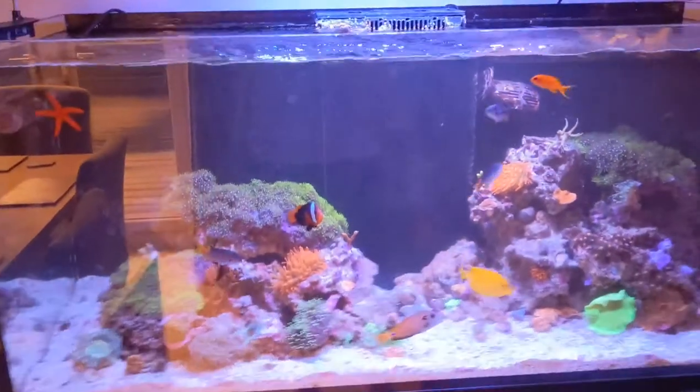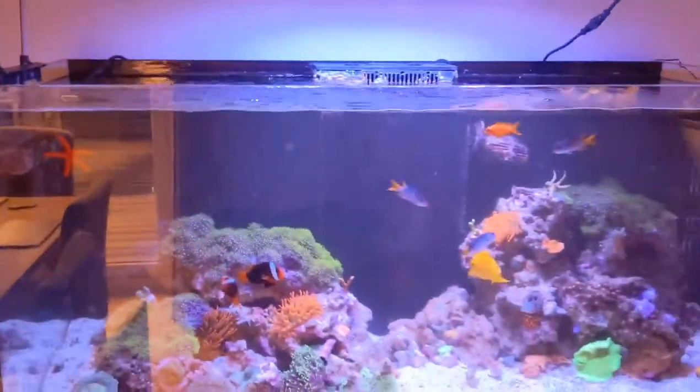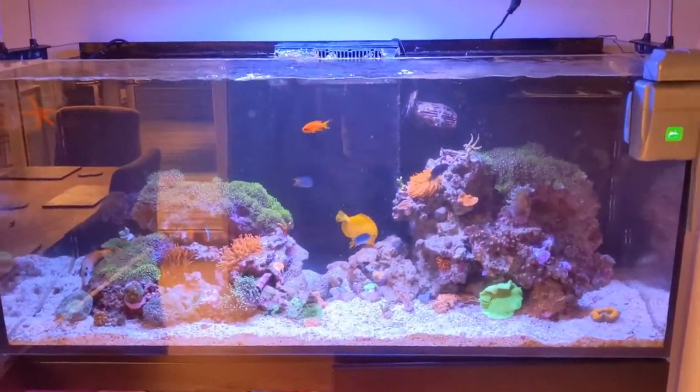The other thing I noticed while doing the water change today was that in this filter sock here — I actually run a load of Rowaphos to take the phosphates out — but for whatever reason, the last time I did the water change I hadn't topped up the Rowaphos. The sock was actually completely empty and I wasn't running any kind of nutrient export for phosphates. So that's obviously been what the problem was.